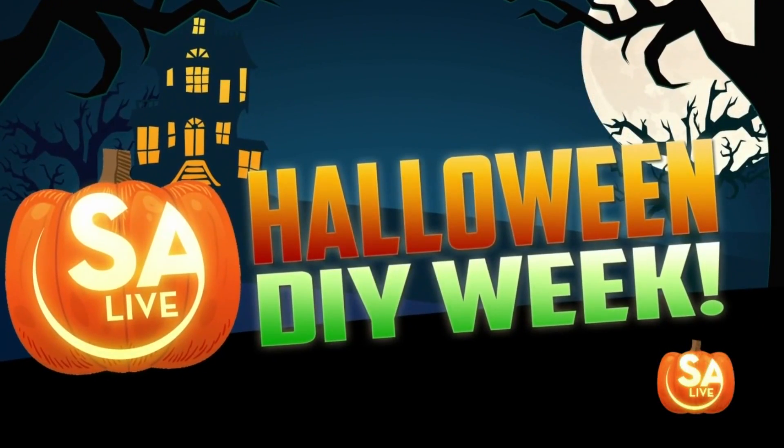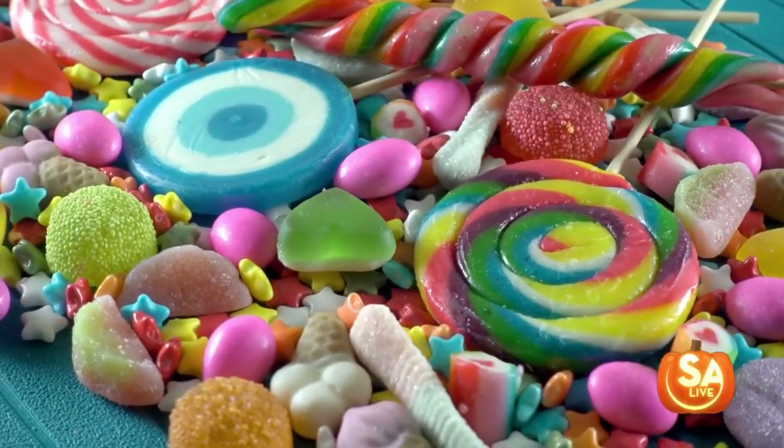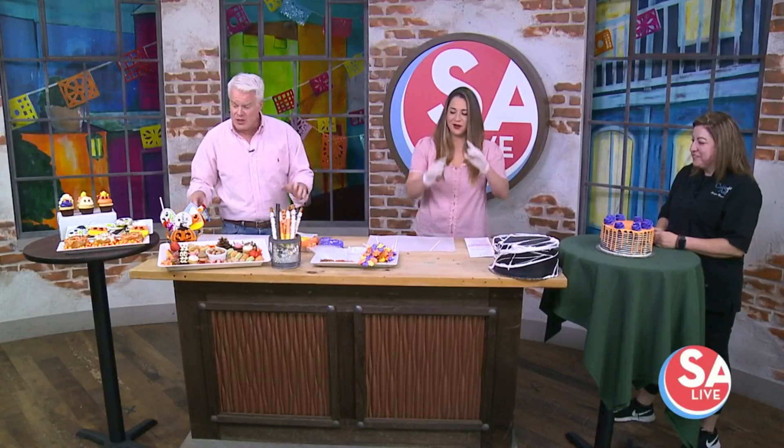What would it be without candy and sweets and a fun family project? Monique Carrera, owner of Cake Art, is here to show us how to make your own cool and colorful candy. Welcome! This looks so beautiful. Thank you.